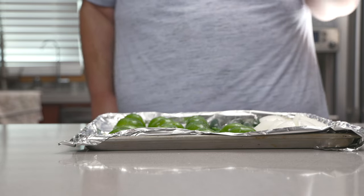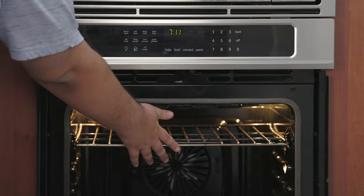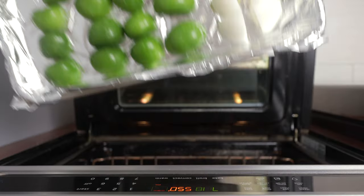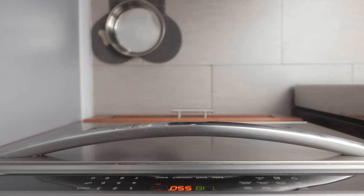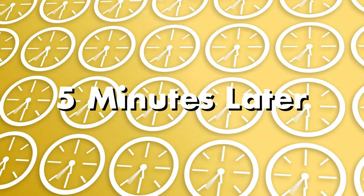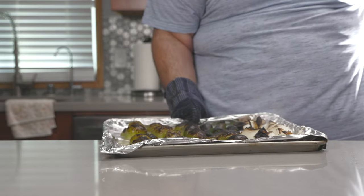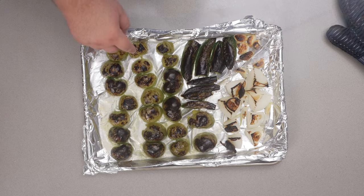Place a rack on the highest shelf in your oven and turn on the broiler to high. Place our veggies right underneath the broiler and roast for a good five-ish minutes. After five minutes, our ingredients are done charring — we got some good char on everything, that's what we want.